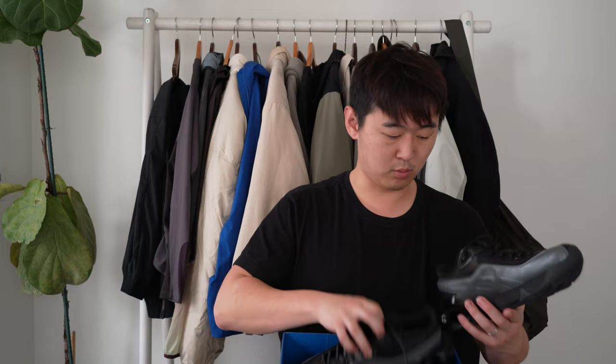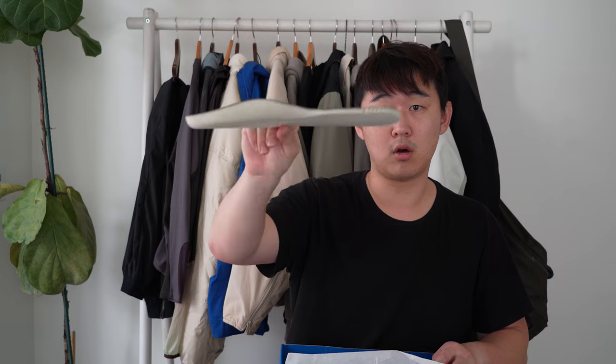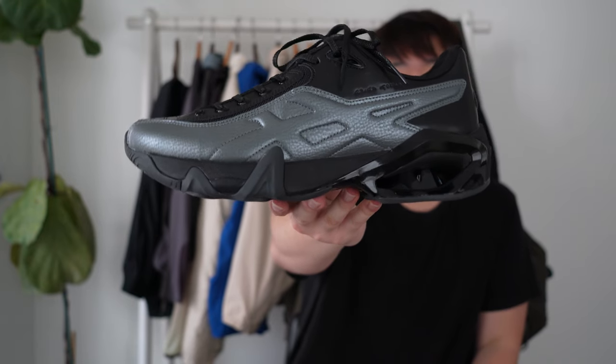The box is kind of unique — it's a thicker cardboard. Here are the shoes. The insoles are a normal arched Asics insole; it feels like there's a little bit of Ortholite cushioning but nothing too crazy. There are no additional laces that come with this shoe.